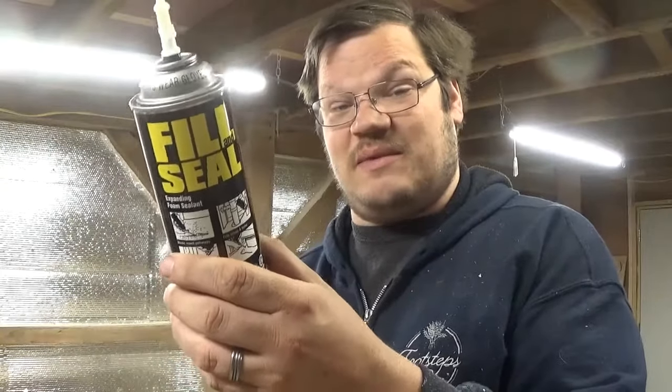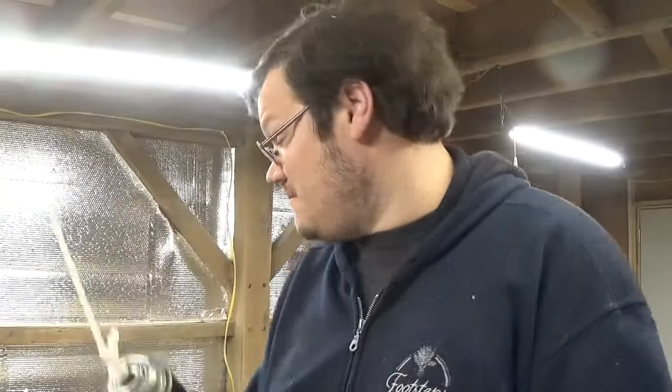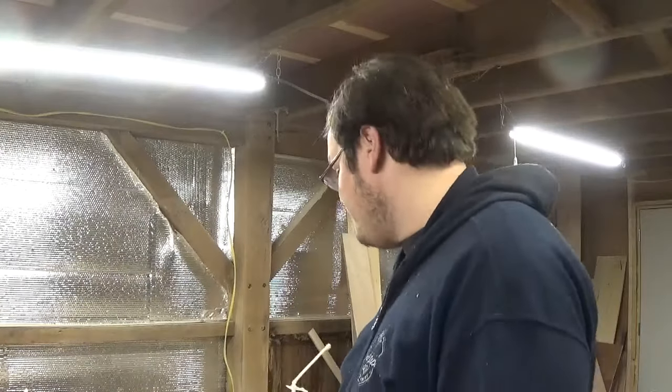They're marketed differently — one as the cheap off-brand, one as the name brand. Sometimes the name brand goes on sale for the same price as the cheap stuff. If Fill and Seal is cheaper, get it; if Great Stuff is cheaper, get that. It's the exact same stuff in my opinion. Let's go ahead and wait for these to set up all the way.